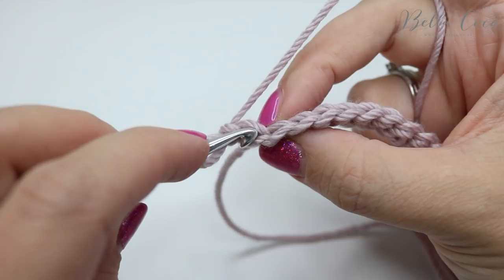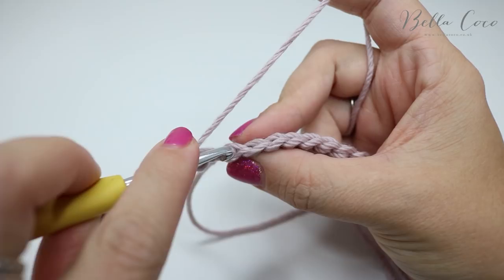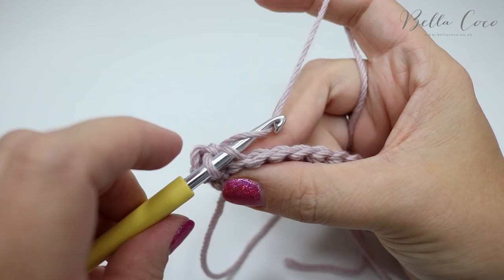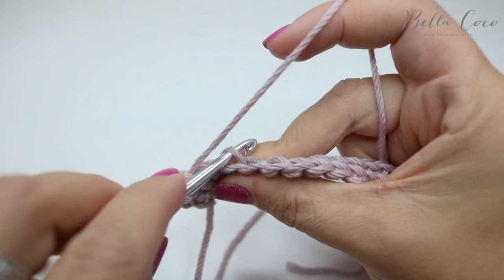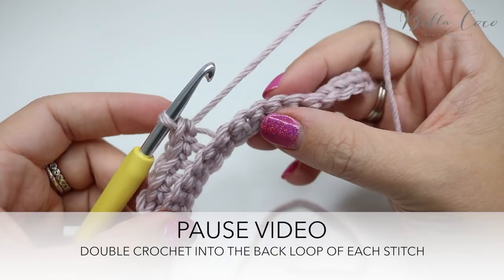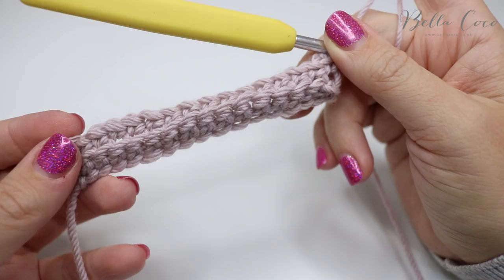Grab the yarn, pull it through — you'll have two loops on the hook — then yarn over, pull through two loops. Move across to the next stitch, go under that back loop, grab the yarn, pull through, yarn over, pull through two, and just work your way all the way along until the very end of the row. Go ahead, pause the video, work your way to the end, remembering you're counting 16 stitches not including that chain one.